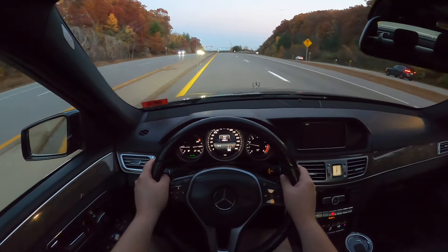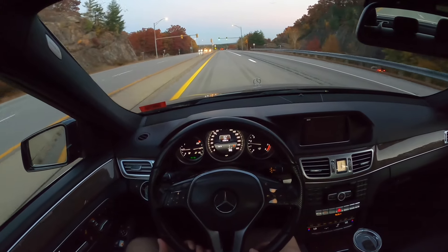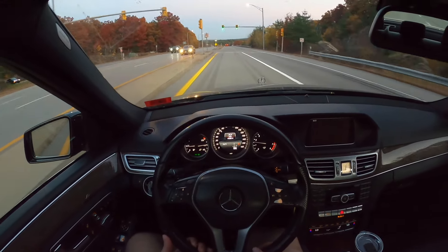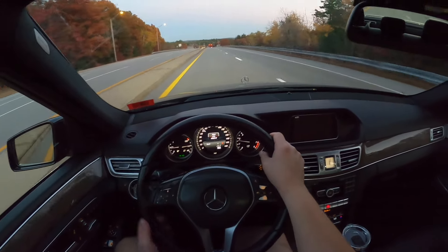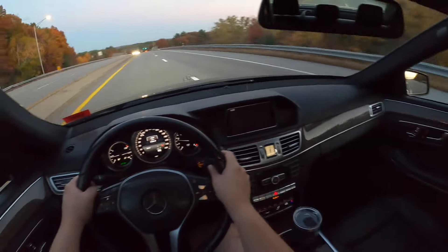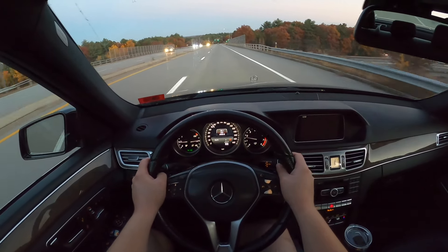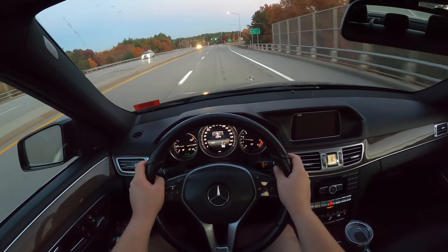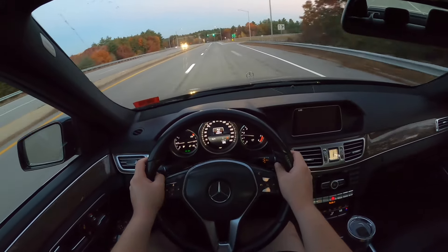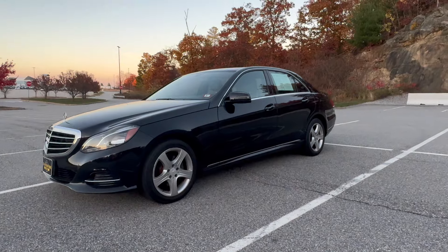This 2014 Mercedes-Benz E-Class features the naturally aspirated 3.5-liter V6, making 302 horsepower and 273 pound-feet of torque. The exhaust note is pretty good for a V6, though it's still quite quiet inside, which is what most E-Class owners are going to want. The six-speed automatic paired to this engine is pretty good as well.